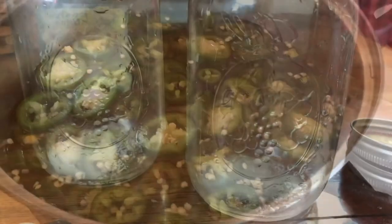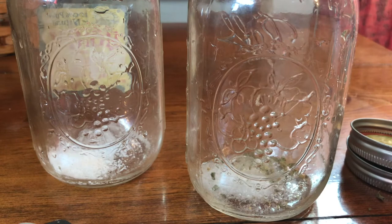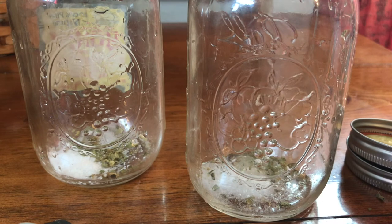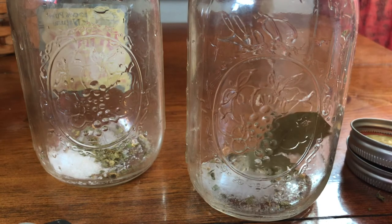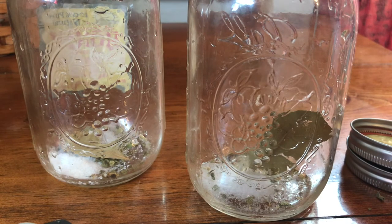Now I'll show you the jars and the secret ingredients that make these wonderful-tasting nacho jalapeños. In each jar I put one tablespoon of kosher salt, one bay leaf, and a nice pinch of dried oregano. If I feel like there's not enough oregano, I'll add a little more. There's one last secret ingredient to add after the jalapeños are in the jars.